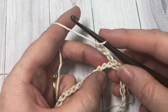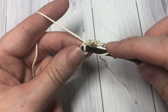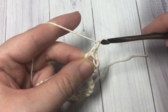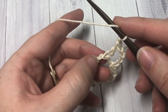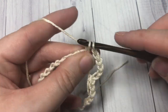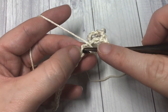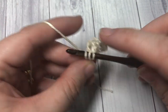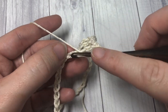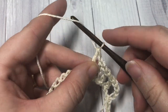For round one, you're going to chain four — this counts as a double crochet stitch and a chain one. Then skip the next chain and double crochet into the next chain, chain one, skip the next chain, and double crochet into the next. You're going to repeat that all the way around: chain one, skip one, and double crochet into the next. When you come all the way around, you're going to join in the third chain of your starting chain four.